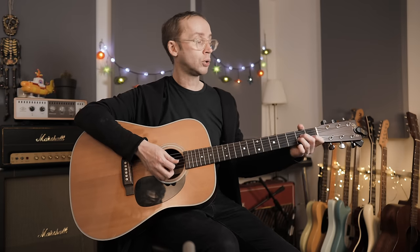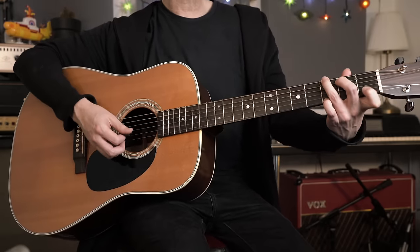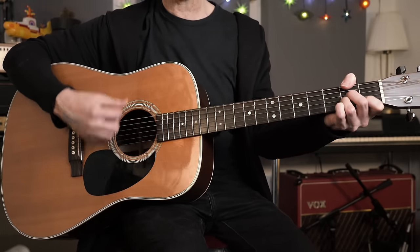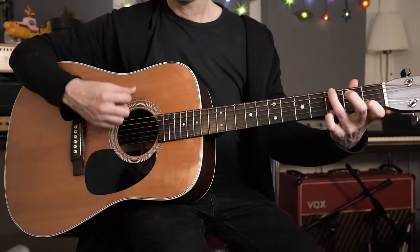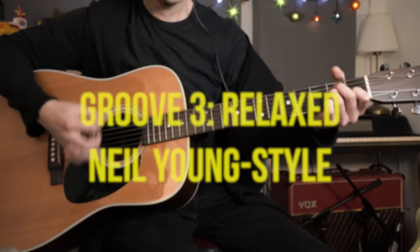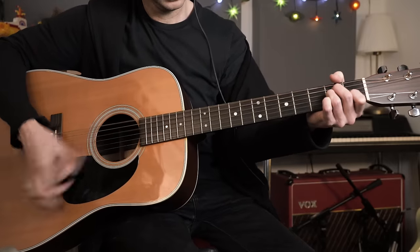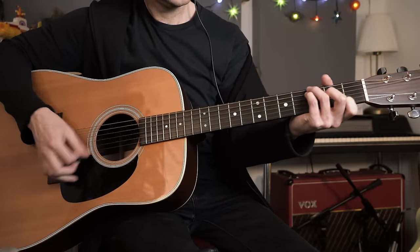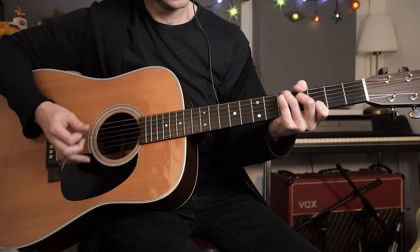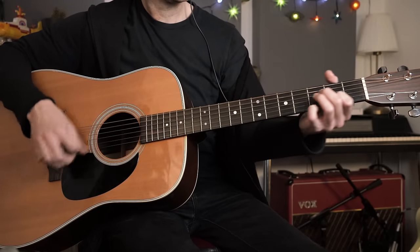Get comfortable with that pattern, and when you're ready plug in a chord progression. I was using a simple four-chord cycle: A minor to C, to G - keeping my first finger down for a nice add 11 sound - and then F major 7. Round again: A minor, C, and the second time holding on that G add 11 chord, and then F major 7.